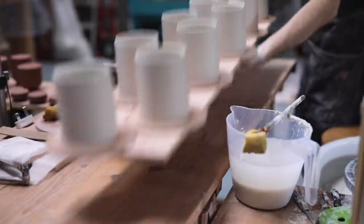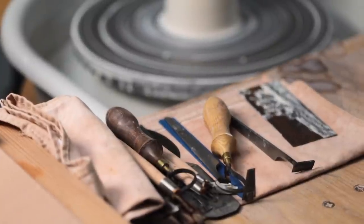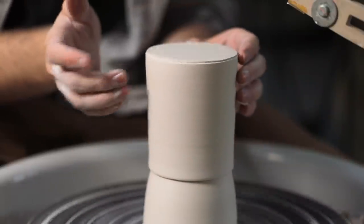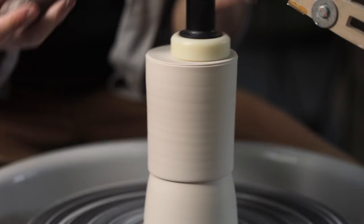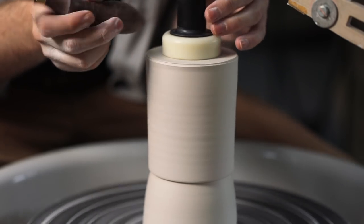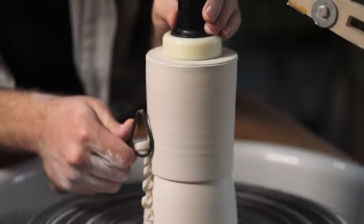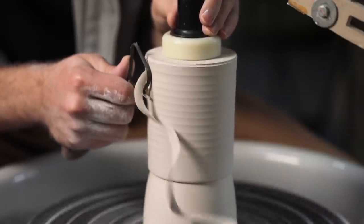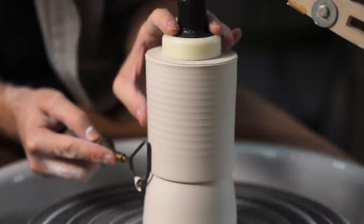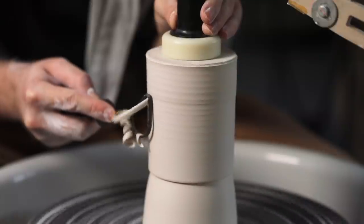This process did take some getting used to — porcelain feels and throws so differently compared to stoneware. Simply throwing it, you can feel how quickly it loses its strength as the soft white clay becomes saturated with water. I recently switched back to the high iron stoneware body and it felt so easy to move around in comparison. But what's sacrificed in usability with the stoneware is lost in its final appearance — it's relatively dull, a stony brown-grey colour, as compared to the beautifully smooth, translucent porcelain.